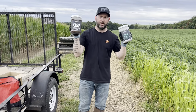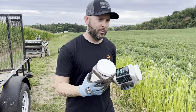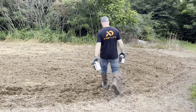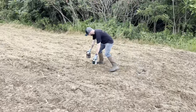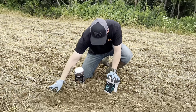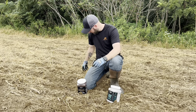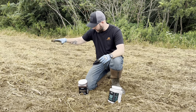Fall food plot time. We got Domain Bombshell and Domain Comeback Kid. Follow me over here — we just got done disking and you can see what we had. We got everything nice and loose and we have all this decaying material here, which is actually from Overhaul from Domain Outdoors. We basically just mowed it first.